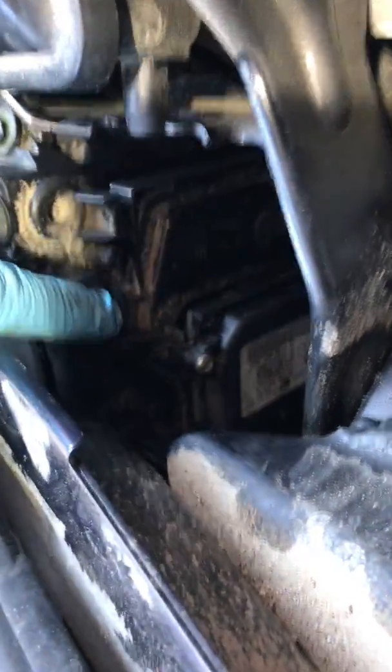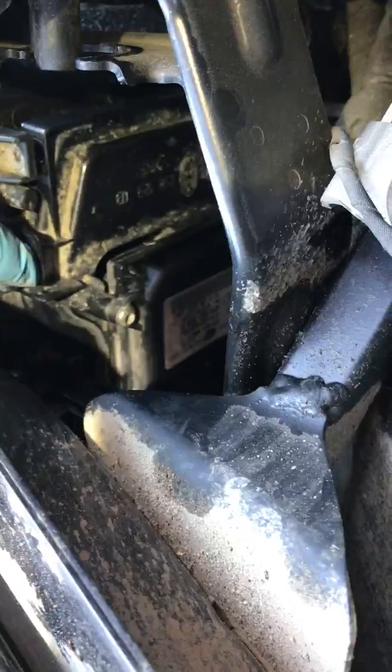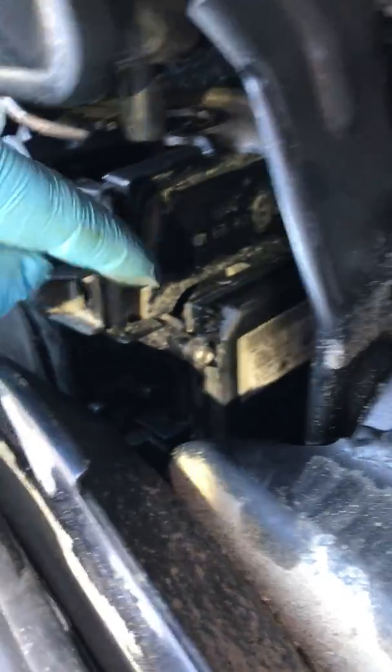You can actually just use these clips. There's a clip here and then there's a clip about three to four inches over. Just undo that, undo the back plate, like this one.